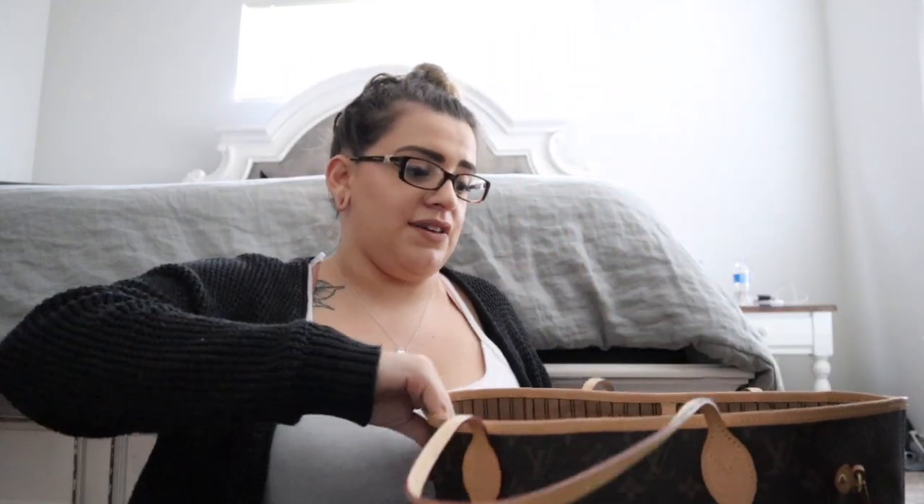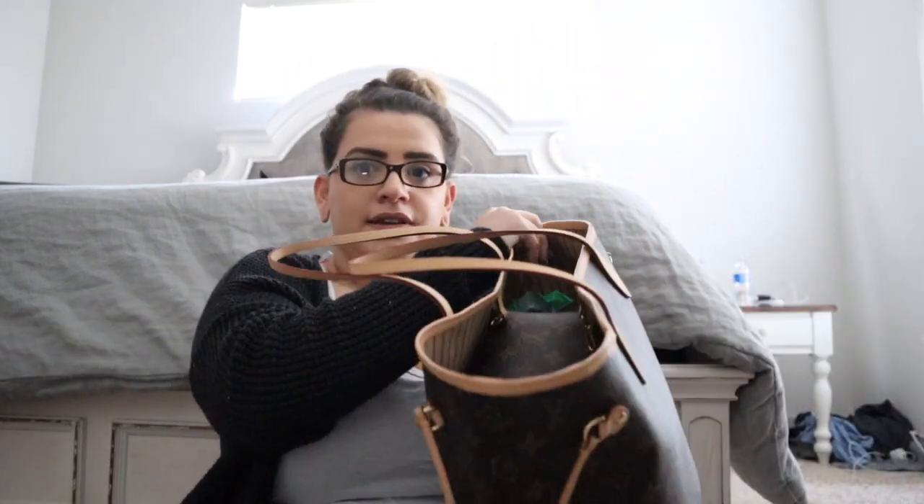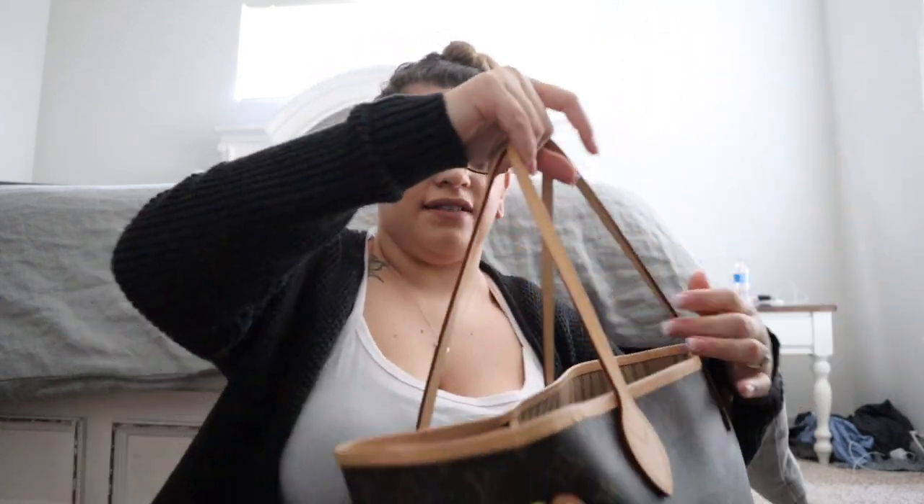So this is the Louis Vuitton Neverfull MM, and I've had her for about a year now. This bag literally can carry so much — it's like a black hole. Let me give you an overview. I love this bag so much, it's my favorite.